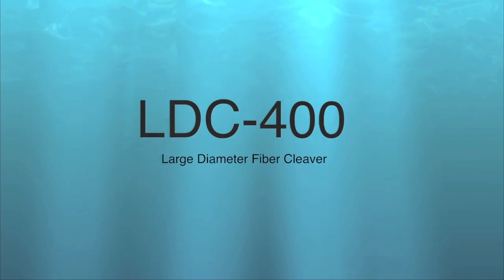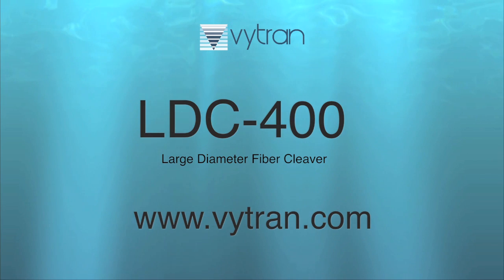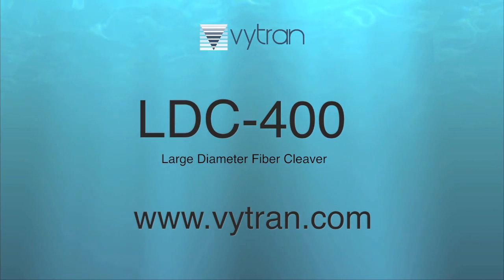We'd like to hear about your unique application. Please contact us to discuss if the LDC400 fiber cleaver is the right system for your fiber processing needs.